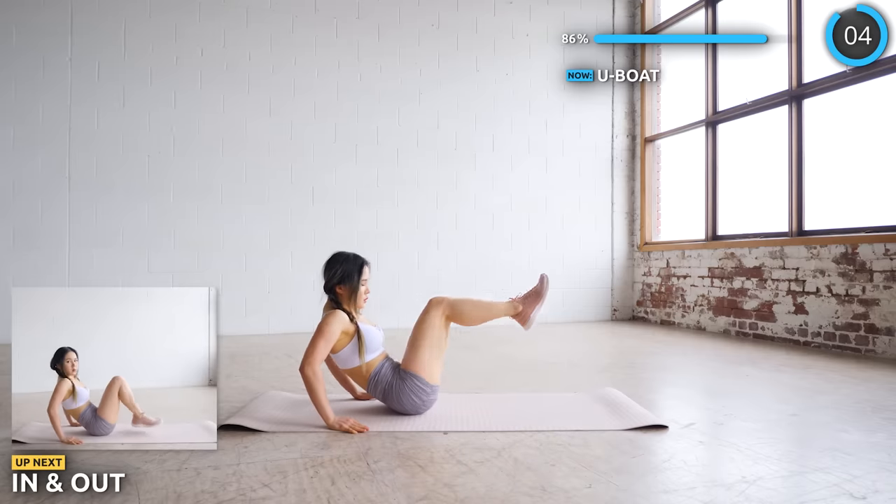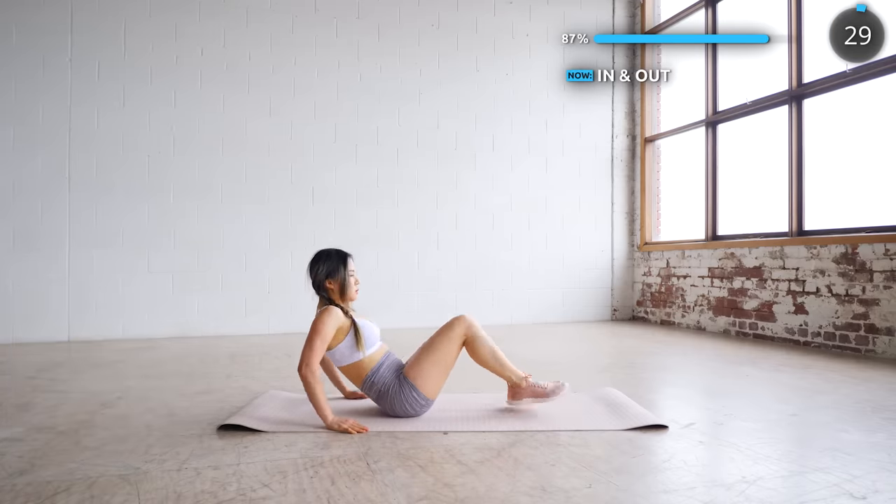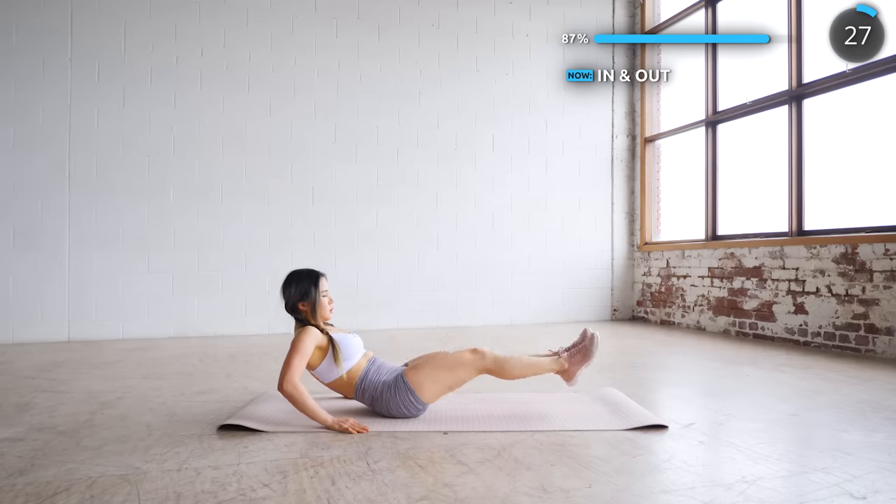No rest here — we're going straight into in and out. Give it all you got guys, just one more exercise to go after this. You've come this far so you can definitely do it.